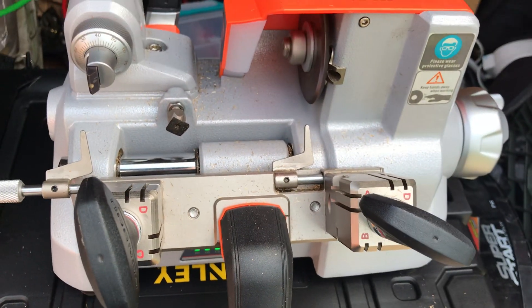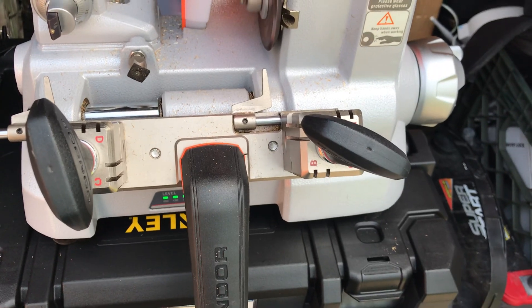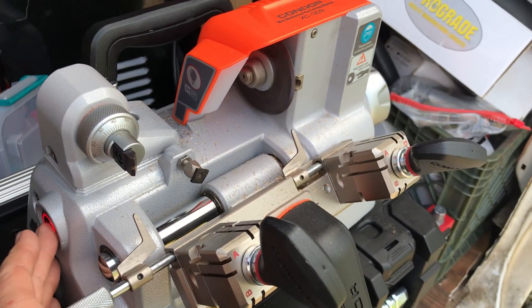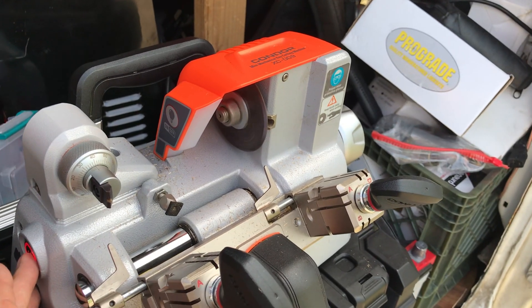But I love this thing. I'd highly recommend it — $520. Distributors will sell it. I think I got mine from American Key Supply, maybe. I'll look it up if need be.